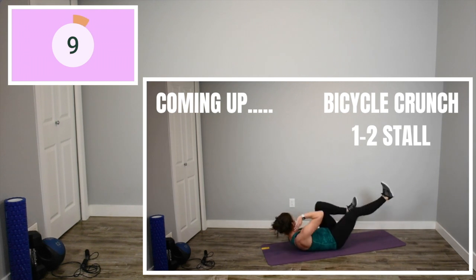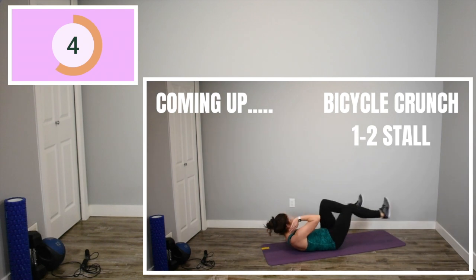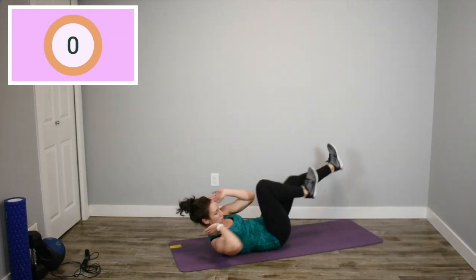You get to lay down. Great news. Bicycle crunch. Here we go. Every third one, just a slight stall and really push yourselves. Try and go as fast as you can while still maintaining core control.